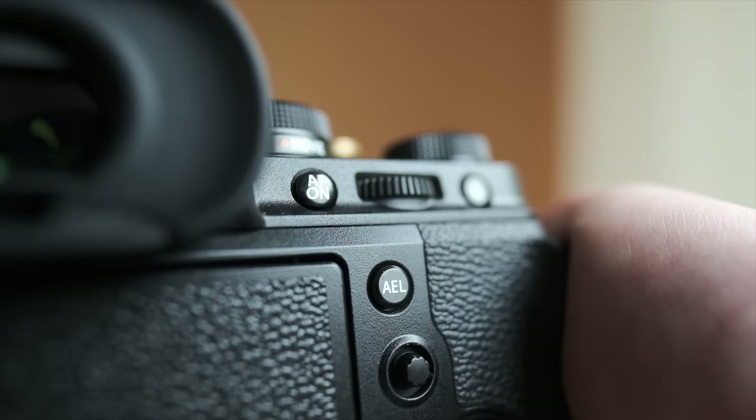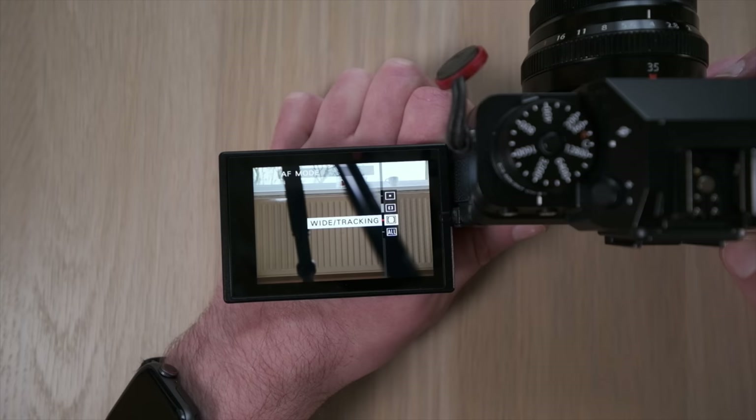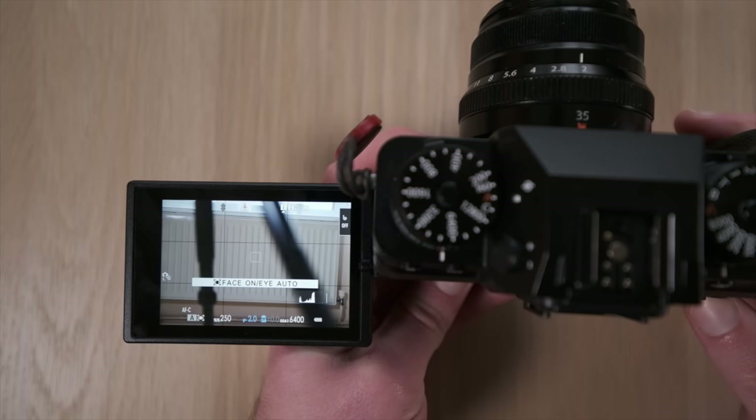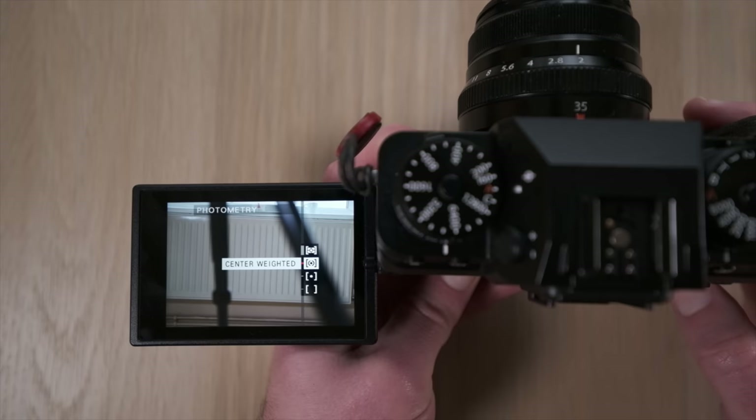Moving down to AEL, I've reprogrammed that to my focus type — single point, zone, or all. The reason it's there is because it's the closest one to the joystick, so it just makes sense. The top D-pad button is face detect on and off — more for video portraits, but for street portraits it can be very useful to quickly acquire focus on a person's face. The left side button is set to photometry settings, so I can tell the camera how to expose. I have that set to multi most of the time. All other buttons are set to off or are video-specific features.